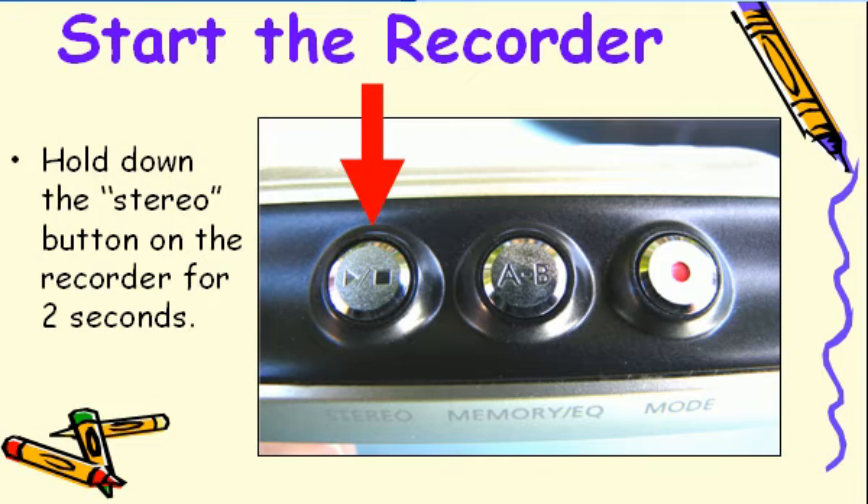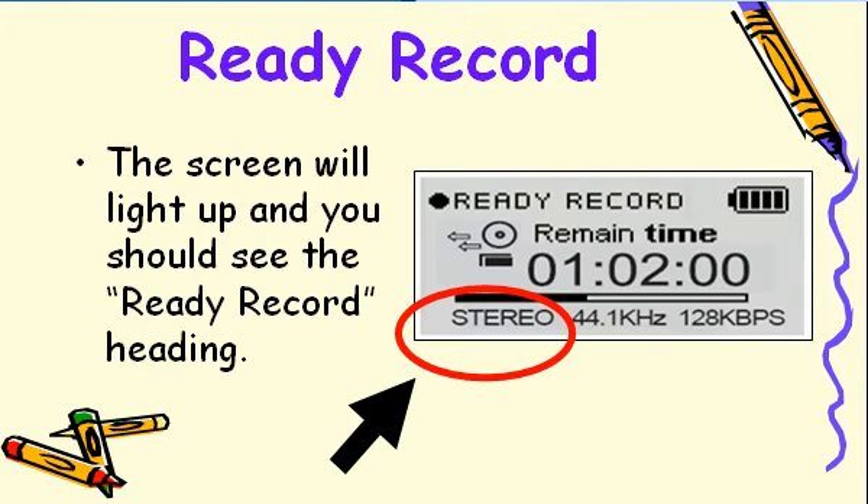To start the iRiver, hold down the Stereo button for two seconds. When the iRiver is started, it should display the Ready Record screen, which should say Stereo. If it does not say Stereo, give the iRiver to Mr. Closet and have him adjust the settings. The microphone will not work unless this screen says Stereo.